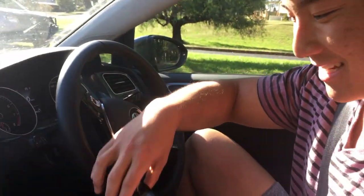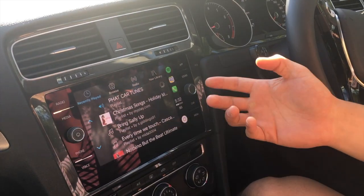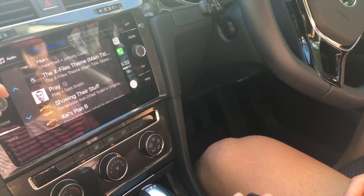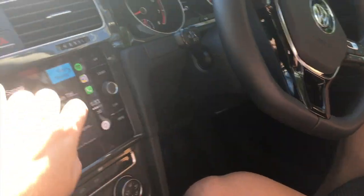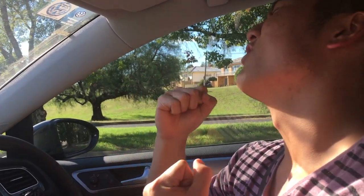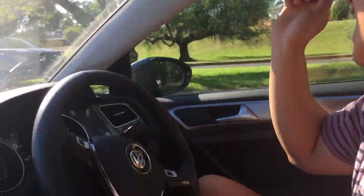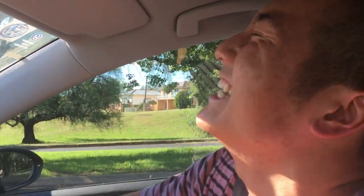What song should we play? I reckon some Tay Tay. This is like carpool karaoke. So apparently this is my phone now — it's been connected. Does it have Spotify? Yes it does. That's awesome. Since it's Christmas, let's get festive. Turn that bad boy up. Let's continue our voyage.